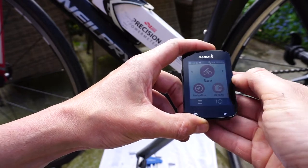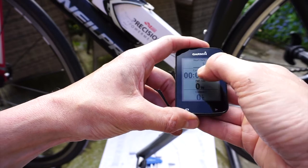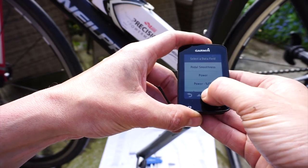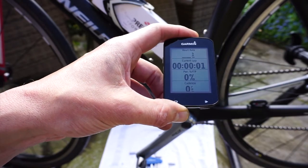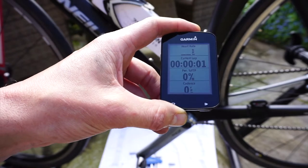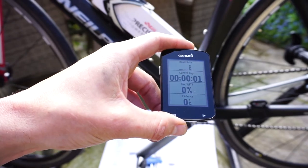One of the great features of the Edge 820 is you can quickly go into the data fields. If you don't have the power settings displayed, just press and hold a field and select the power metric you want. Some metrics like power phase and left/right balance you won't get from this power meter. What you will get is total power, which is essentially the left power doubled, and you can use FTP, 10-second average, and 30-second average. That's how simple it is on the Garmin Edge 820.